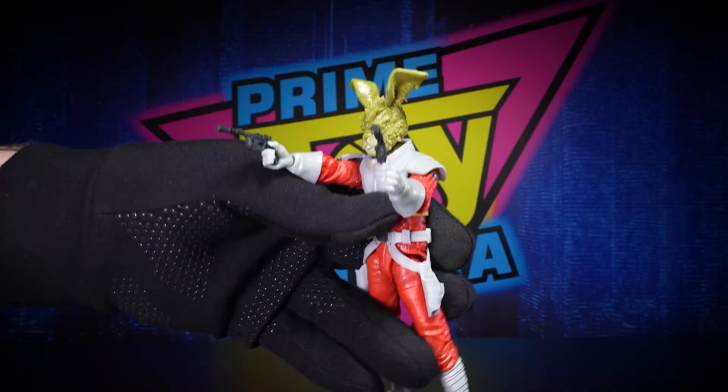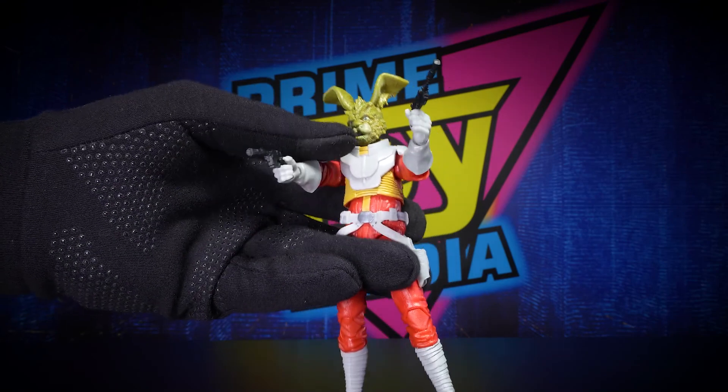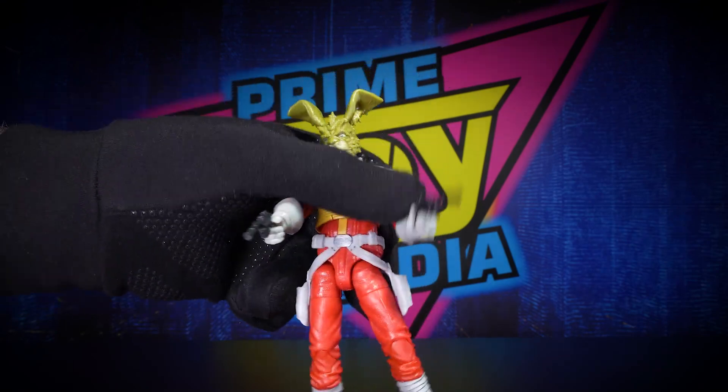So he can dual wield his laser blasters — pew pew! But enough of this, let's get him posed with some other figures so you can see how he's going to look on a display.